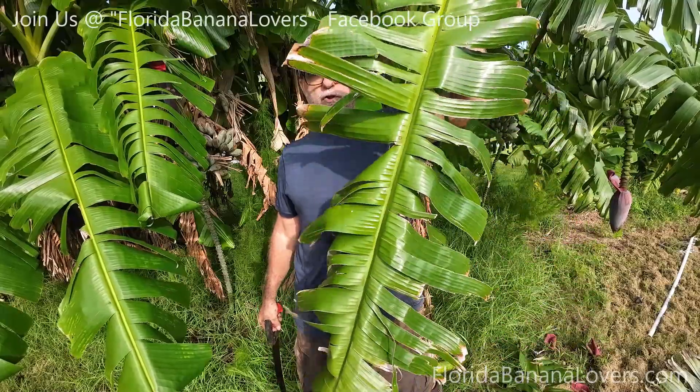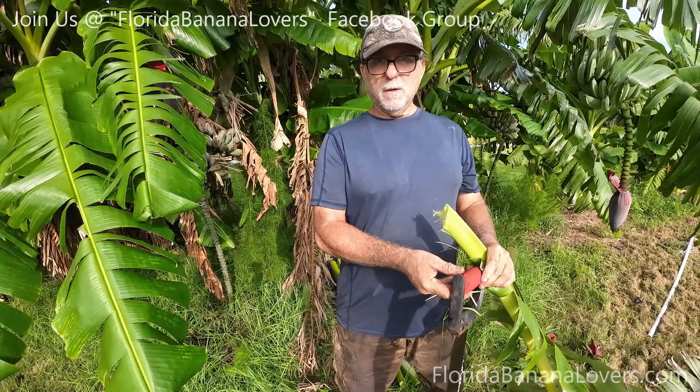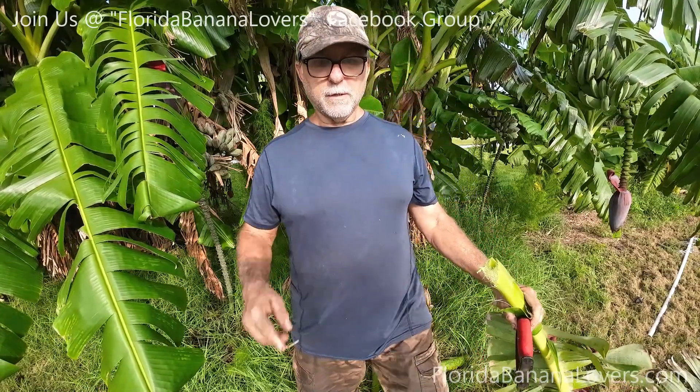I'm also going to take the leaves and give them to my chickens, and do a taste test.